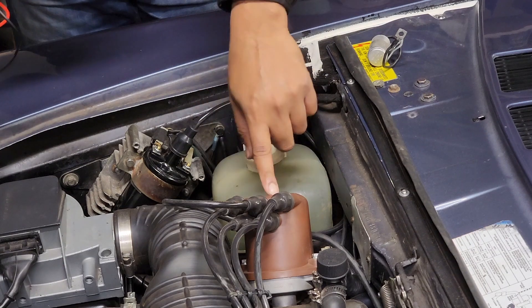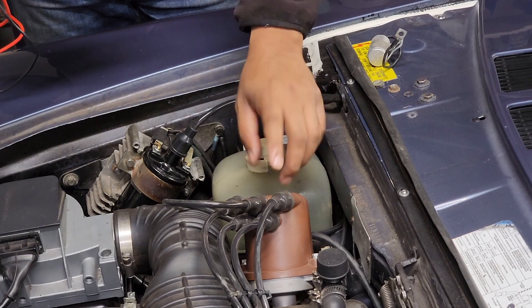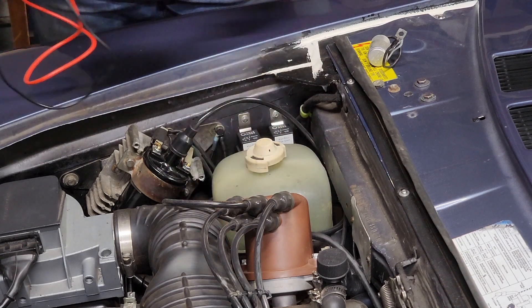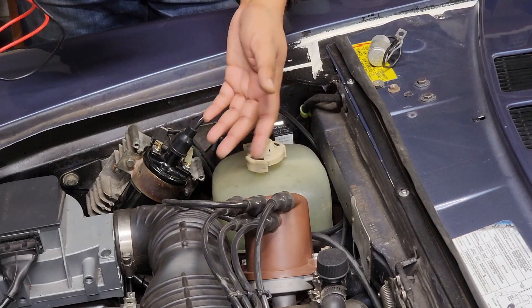I'll give some tips on how to check the internal coil's magnetic pickup as well. You just take out the line to the magnetic pickup and then you check the resistance.